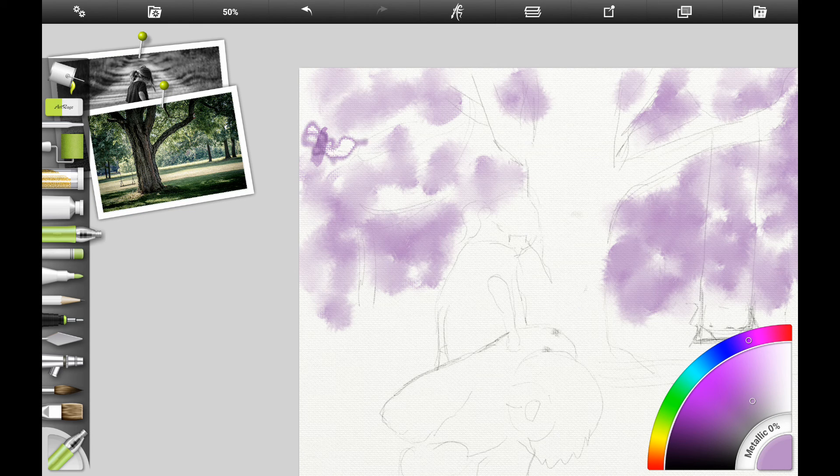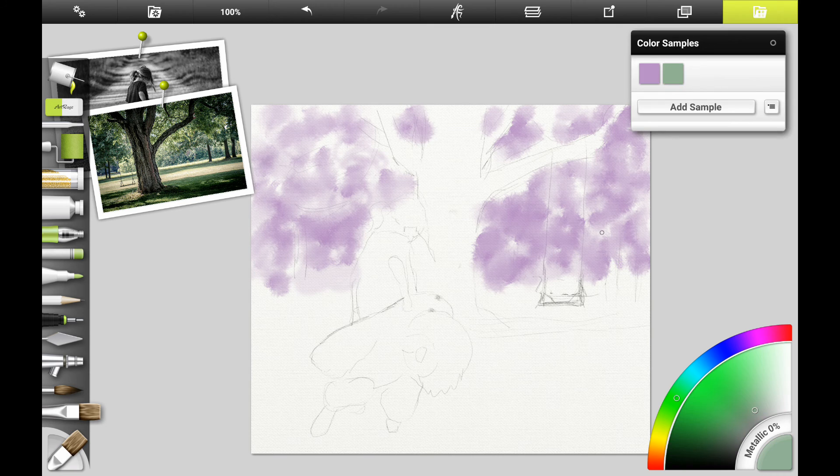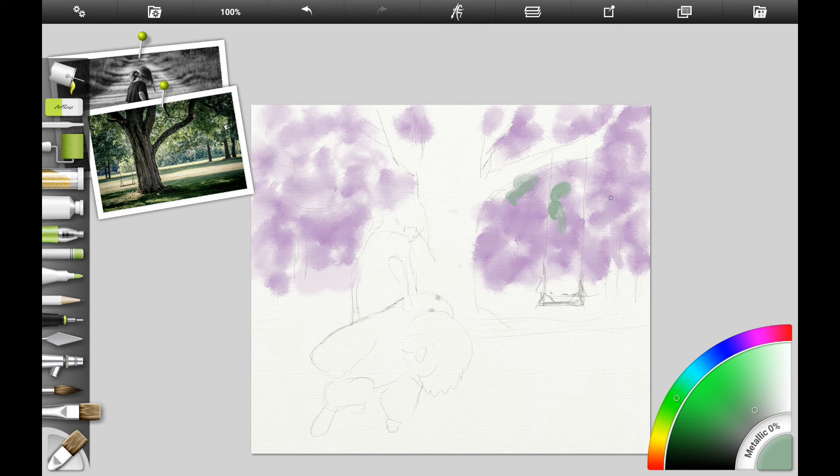We don't want any dark colors because we're trying to get a distant look here in the background. I'm using the glute brush a little bit just because it gives kind of a really weird, uneven, non-uniform look — which in nature, as I've said before, you don't want a uniform look, you want things to look uneven.